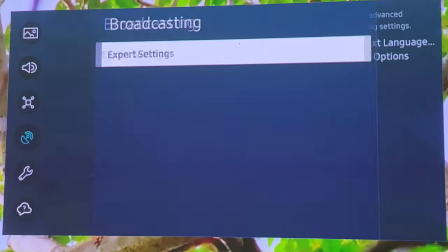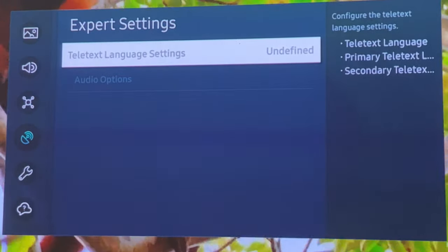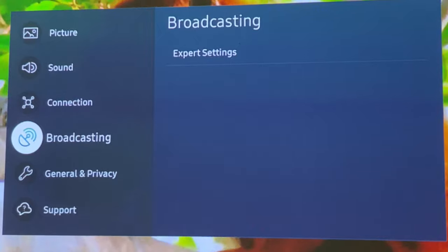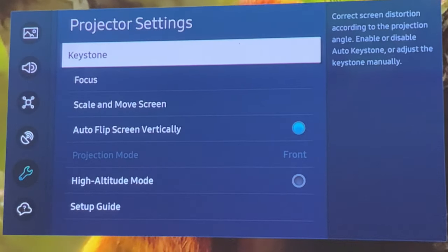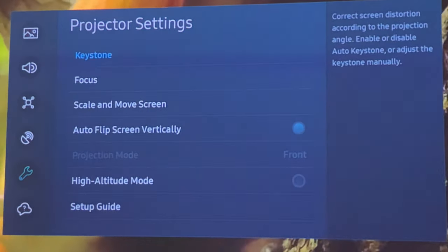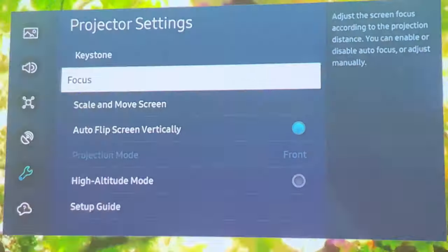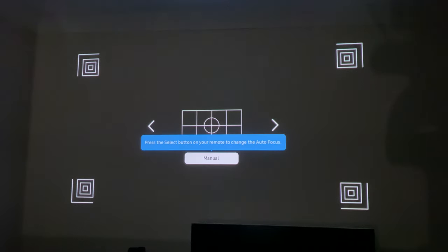There's a Broadcasting section where expert settings is your only option, allowing you to adjust Teletext language settings and audio options — though both are greyed out so I can't make changes there. Under General and Privacy you've got projector settings, which is really important — this is where you can adjust keystone correction, already set to automatic. Focus adjustment is also automatic, but if needed you can fine-tune things manually with your remote control.